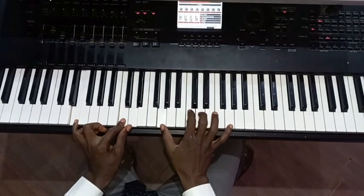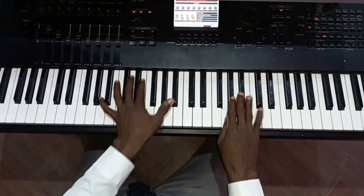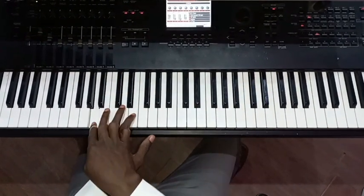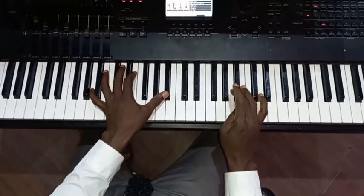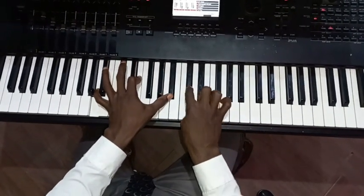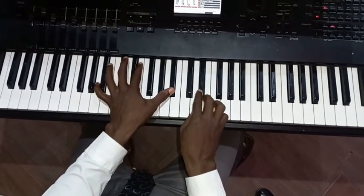E, E, and B, B. Then you come back to E, E, B, and E, B, B. Then you come back to E, E, B, B.